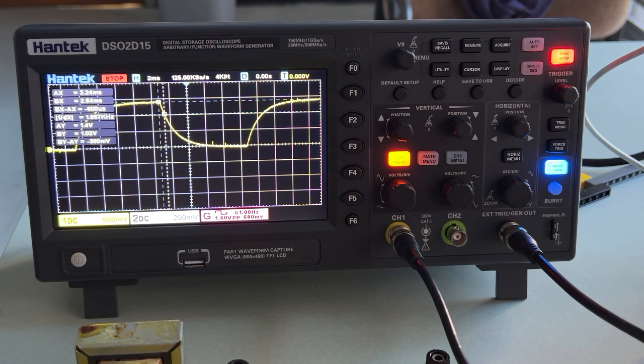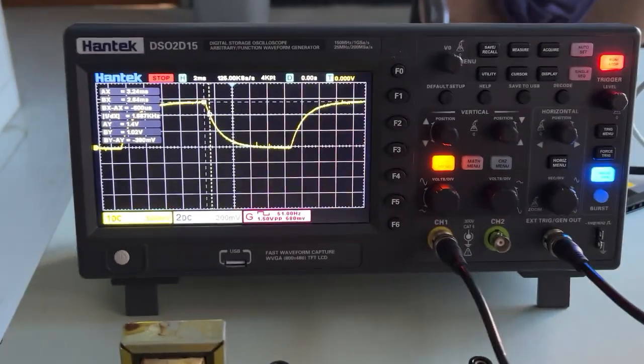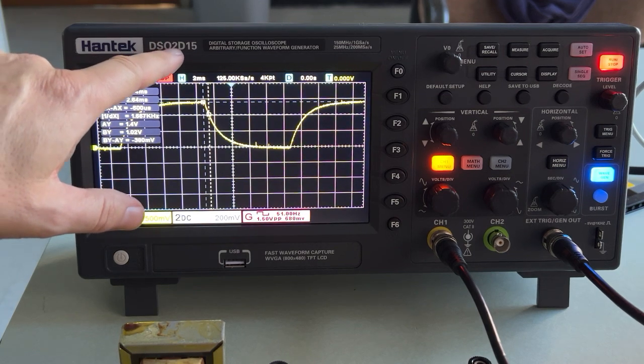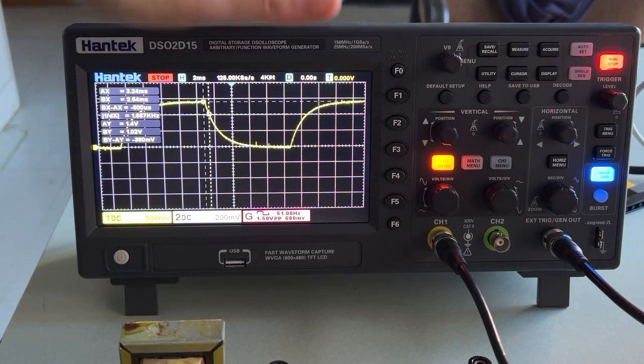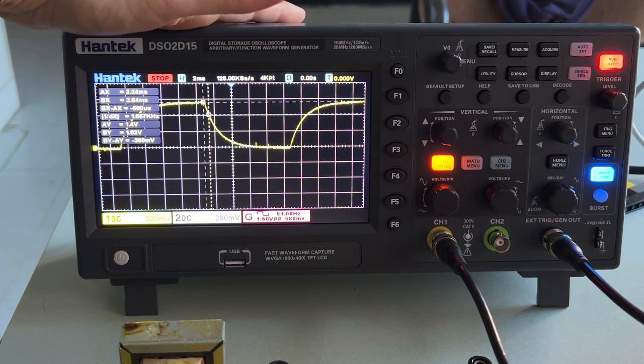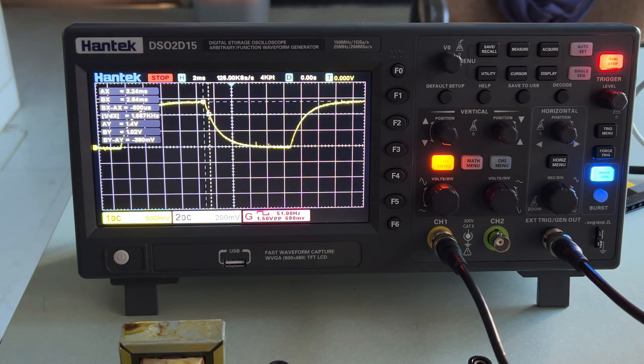So first thing first, turn on your oscilloscope. This is the Hantek DS0 — or that might be an O2D15. These do a lot more than I need, and sometimes they are in the language of an engineer and I'm a physicist. So if you've never used an oscilloscope before: this is a voltmeter. This is a voltmeter that collects voltage as a function of time.